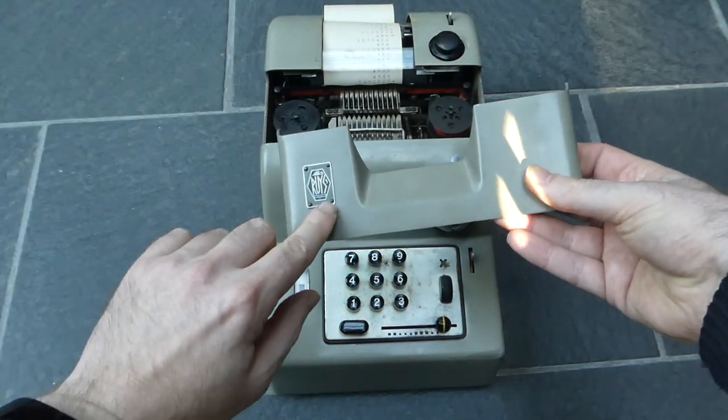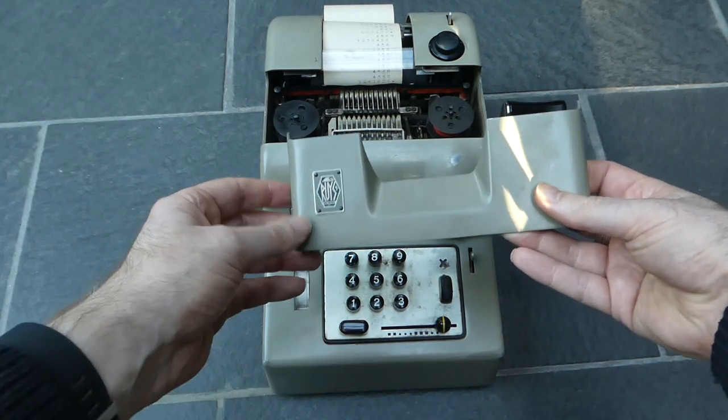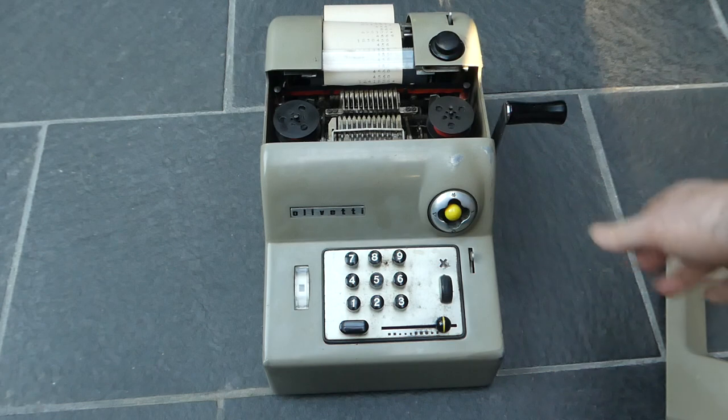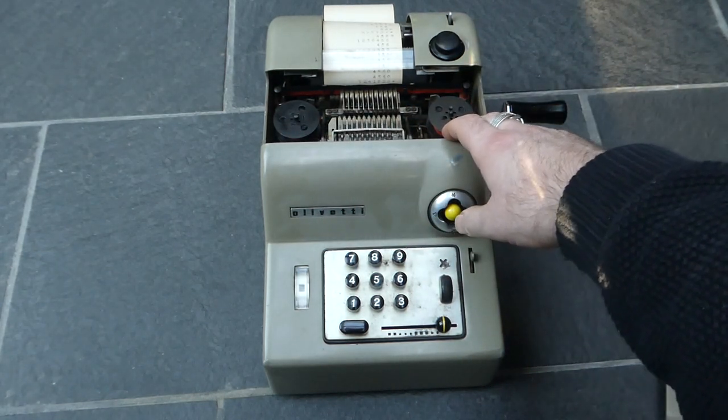By the way, this is the logo of the office supply company and the importer of this machine — it's nothing to do with Olivetti itself. You can lift that cover off and get access to the ink ribbon, so that's easy to replace.